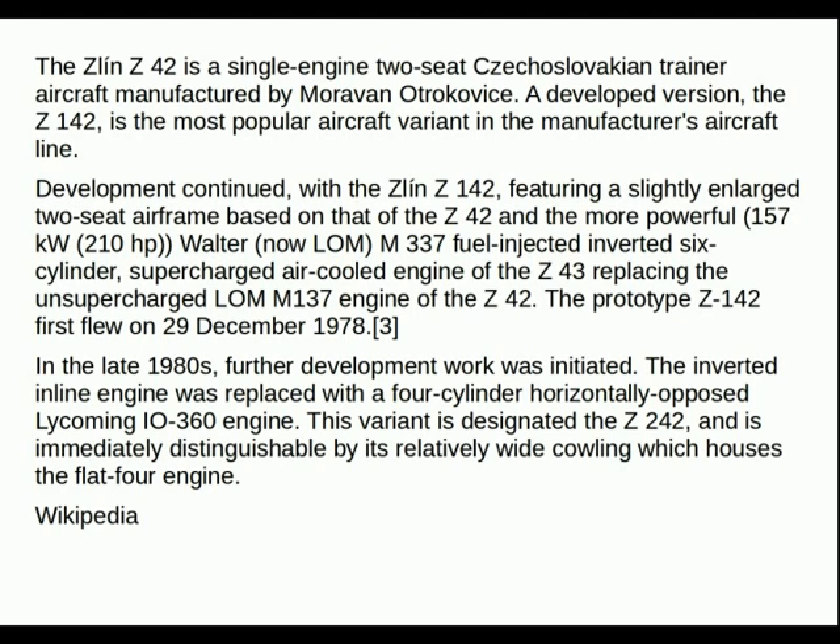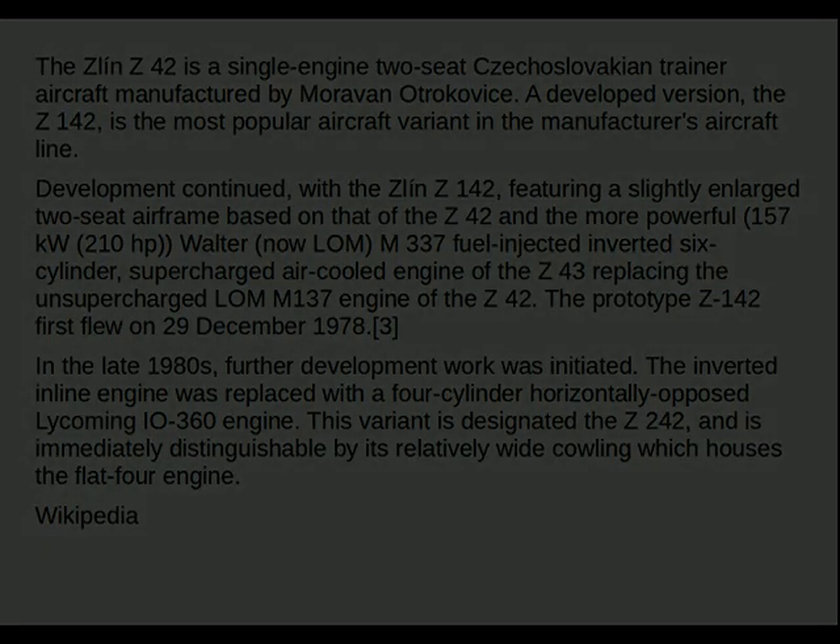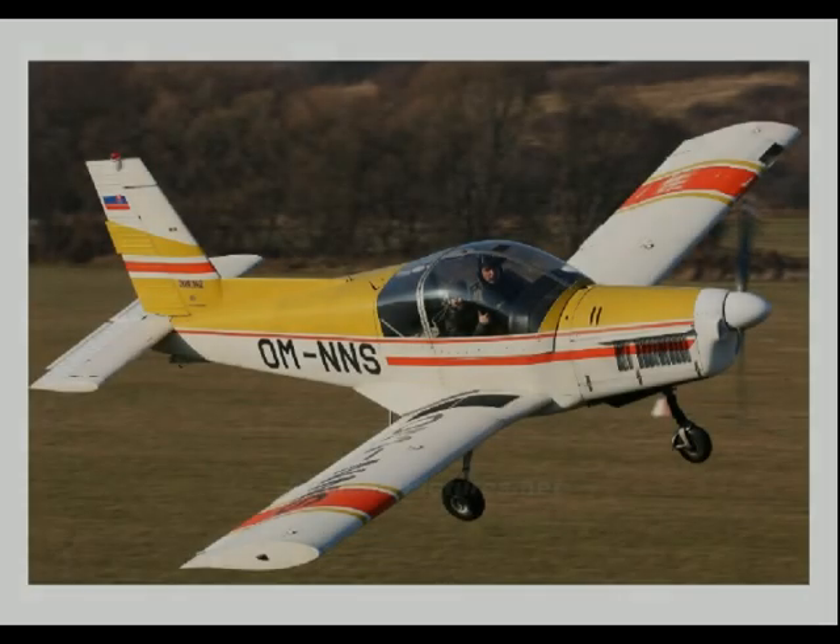The Zlin Z-42 is a single-seat/two-seat Czechoslovakian trainer manufactured by Moravan Otrokovice. A developed version, the Z-142, is the most popular aircraft variant in the manufacturer's aircraft line.